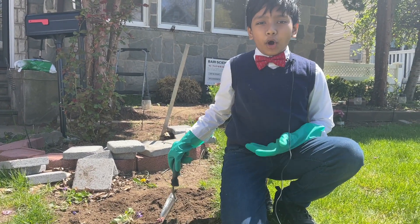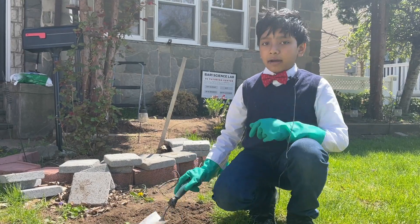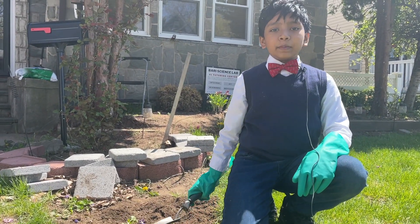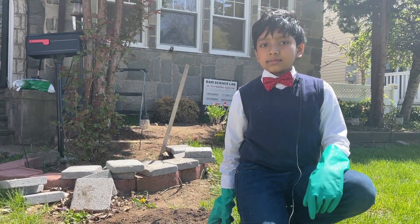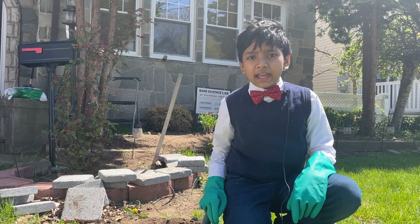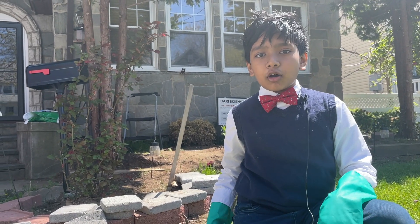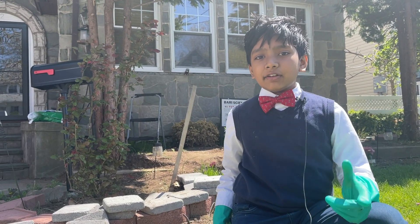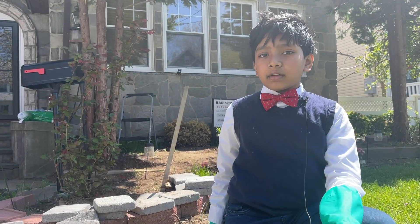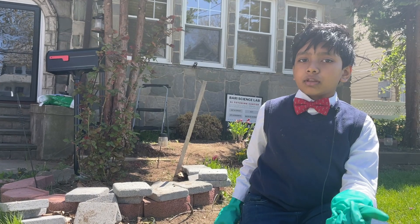Today we will be doing some gardening again because it's spring. Last year we started up the squash trade and it didn't get far, but we were able to sell some squashes in Jackson Heights and places like that. One of our squashes got so big that it even grew over the neighbor's fence and we had to get permission from them to retrieve it.